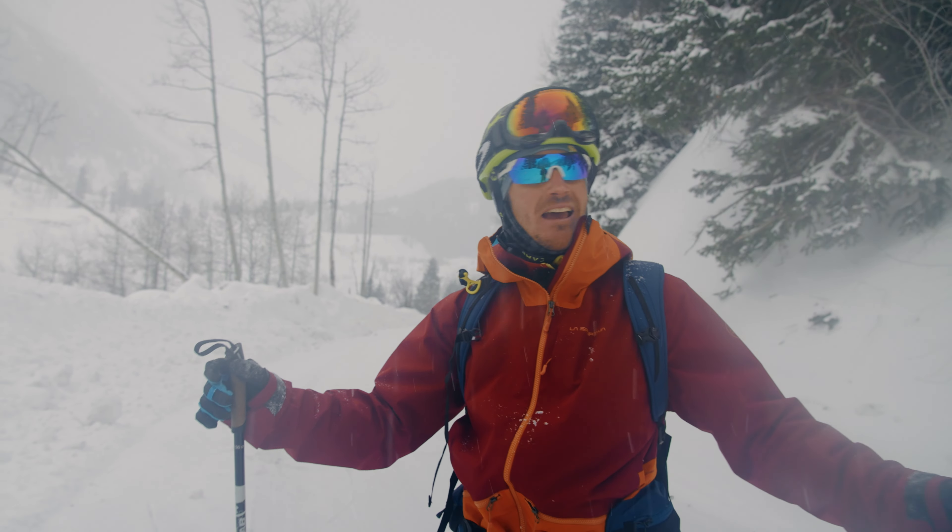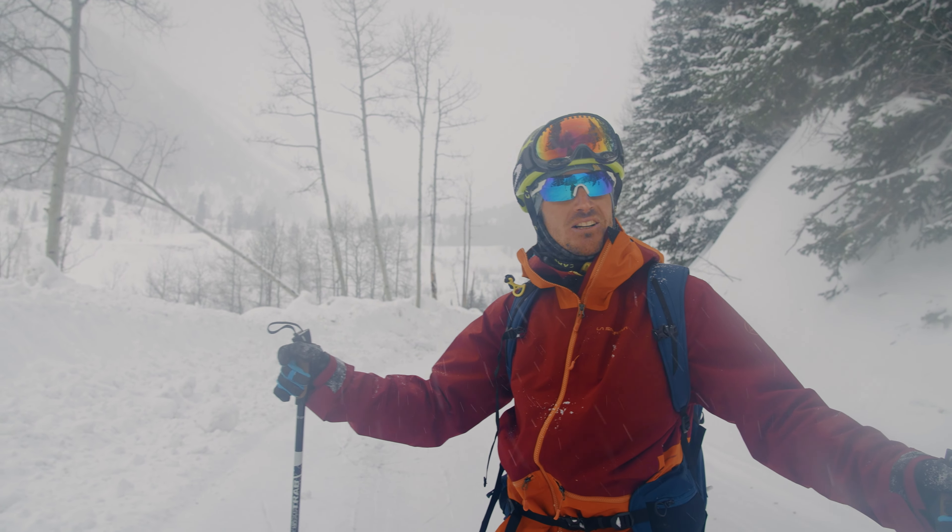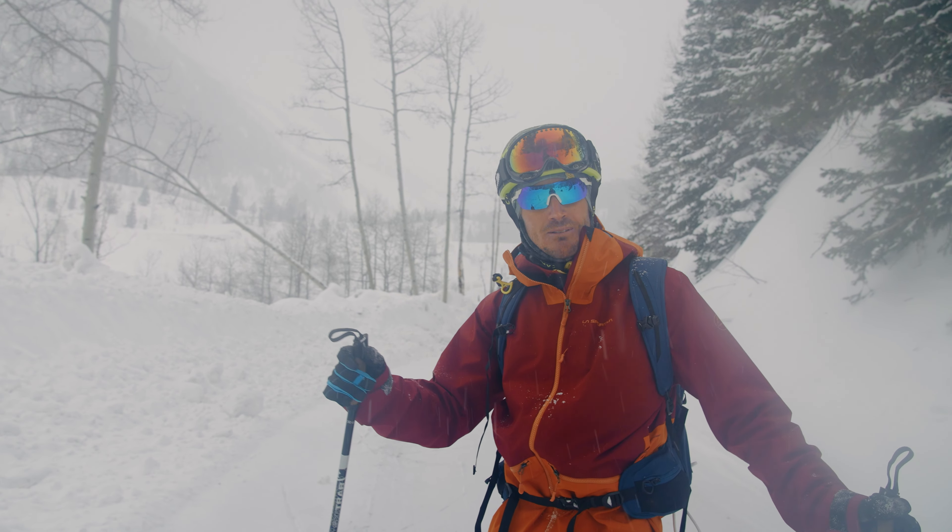Stay tuned for our next episode — the final episode of our how-to ski tour series. We'll be going spring mountaineering.